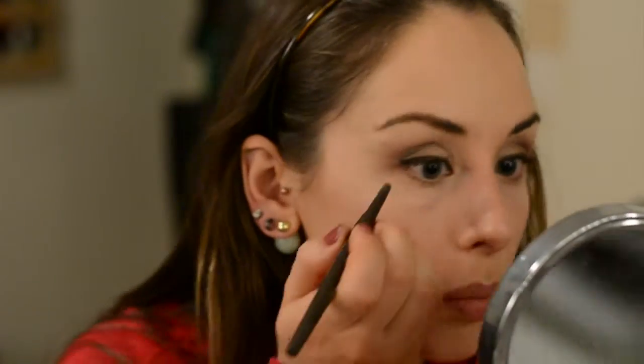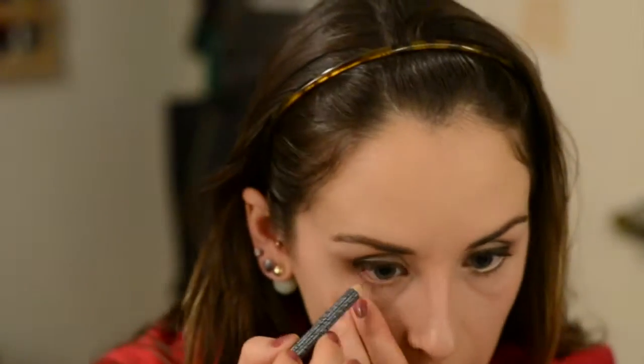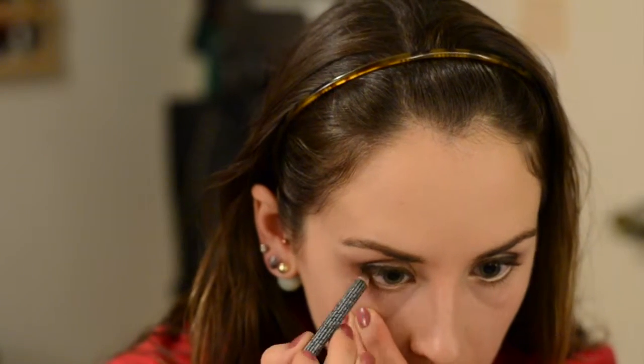If anyone else has tried this, let me know in the comments below if you're loving it, and give this video a like. Now I'm taking the NYX Eye Pencil in Velvet — it's just such a pretty light gold silvery color. I love putting this on my lower waterline and also along my lower lash line. It's so pretty and not as stark and in-your-face as using a white.